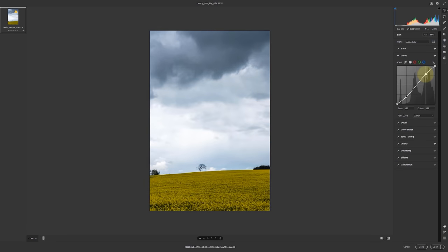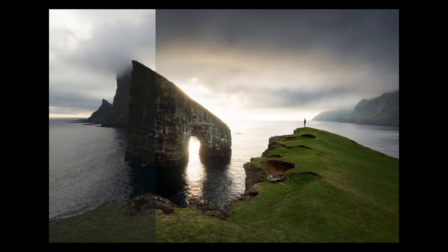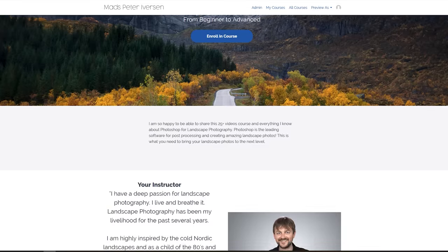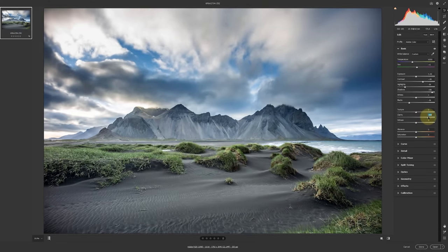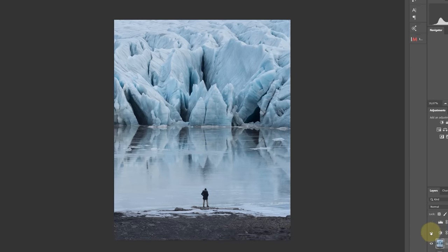If you want to learn more about Photoshop and how to use Photoshop as a landscape photographer, be sure to get my huge course. I have a coupon code down in the description so you can save a little bit of money. In this course I cover all the techniques, all the tips, all the different ways I use Photoshop to get my both minimalist but also epic photos from Iceland, the Faroe Islands, and all sorts of different places. Be sure to use the coupon code and check it out down in the description.